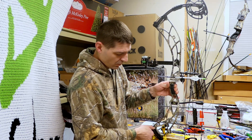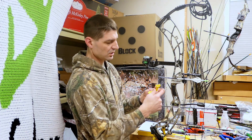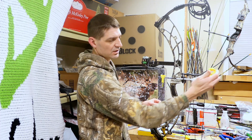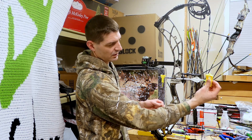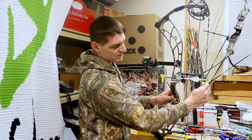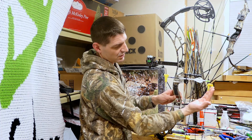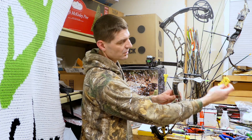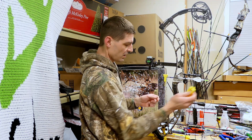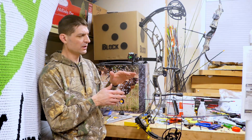When I was setting the D-loop, I like to use these levels. I hold the level against the string because if you clip it onto the serving, there's never enough serving for it to fit. And if part of it is on the serving and part on the string below it, they're not the same diameter — the bottom will come in and throw off your level. So I hold it against the string gently and look at the bubble to get it as close as I can, just to get the nock point on square.